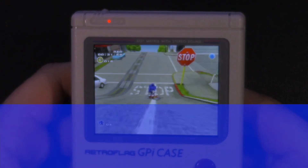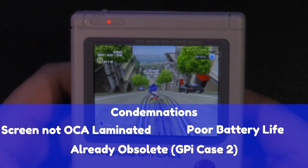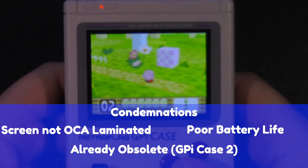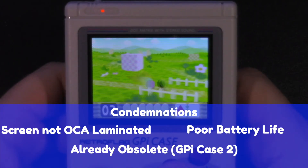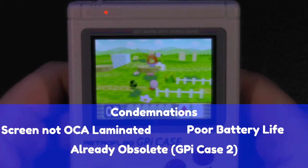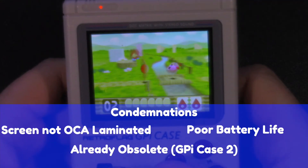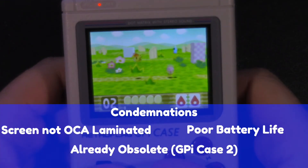Now let's talk about condemnations, and they're actually pretty significant. For starters, the screen is not OCA laminated, which means dust can get between the screen and the front of the device — I unfortunately already have a speck of dust in my screen that I'd have to take the unit apart to remove. I used rechargeable batteries during testing and found that within two to maybe three hours the battery light was blinking and those batteries were about to run out. Even with regular AA batteries, you're going to find the battery life runs out pretty quickly.